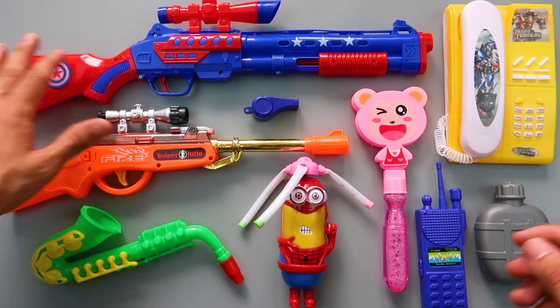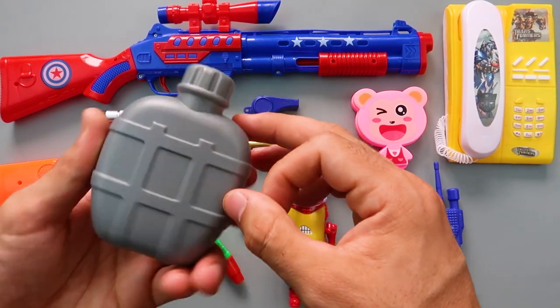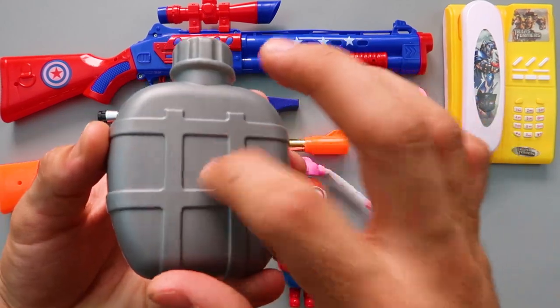Next one is the water bottle! Water bottle! Plastic toy! Gray color!